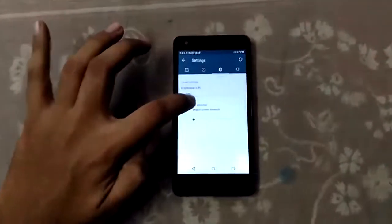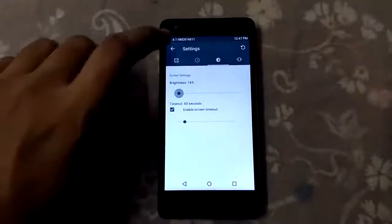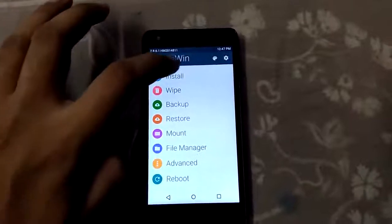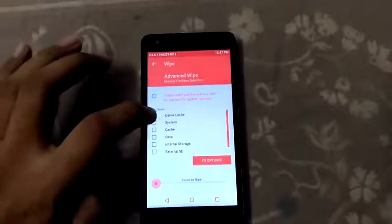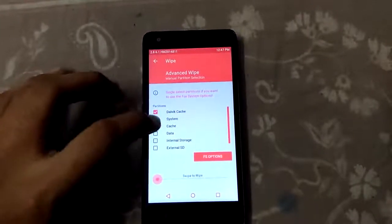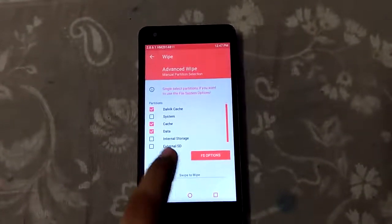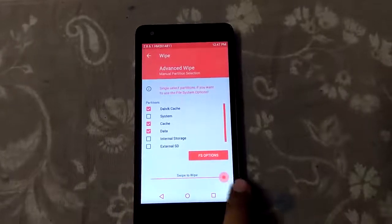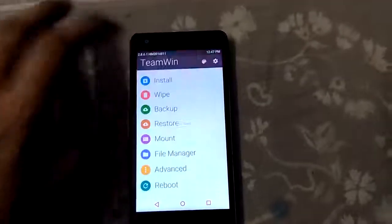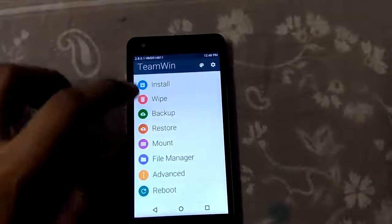Now it's clear. Let's go back and wipe everything. Go into Advanced Wipe — you need to select cache, system, and data. You don't need to clear your external SD or internal storage. Select wipe, and as you can see, it has been wiped.